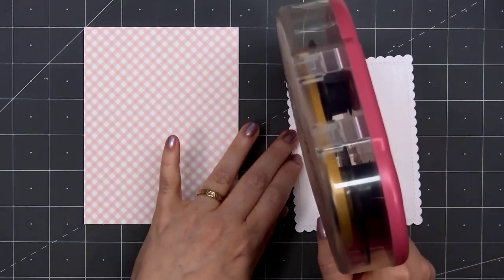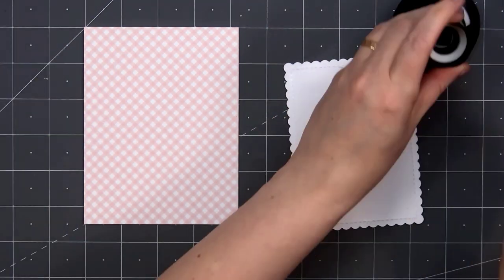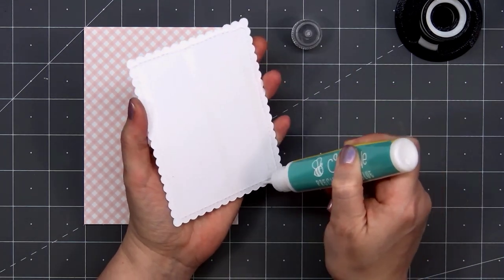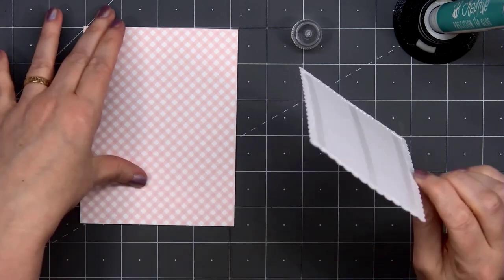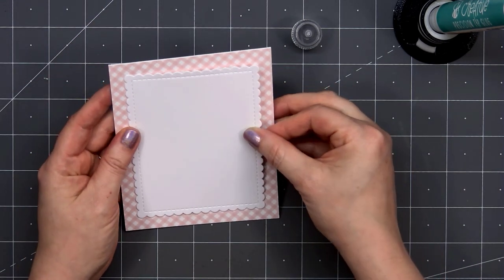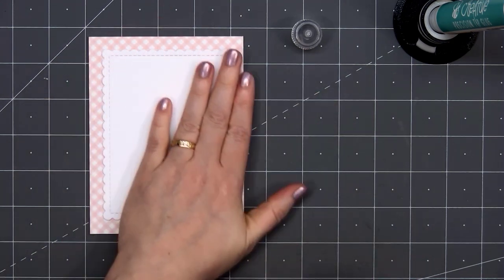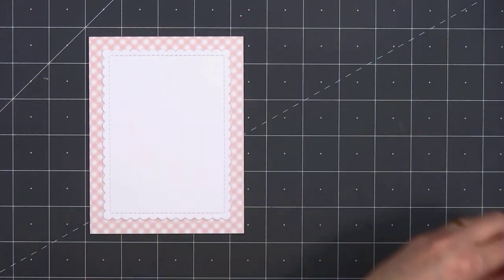For the background, I selected this lovely pink gingham paper. I'll add a scallop rectangle die cut and adhere that down using Honey Bee Stamps Precision Tip Glue. This is an American A2 size card, 4 and a quarter inches by 5 and a half inches.